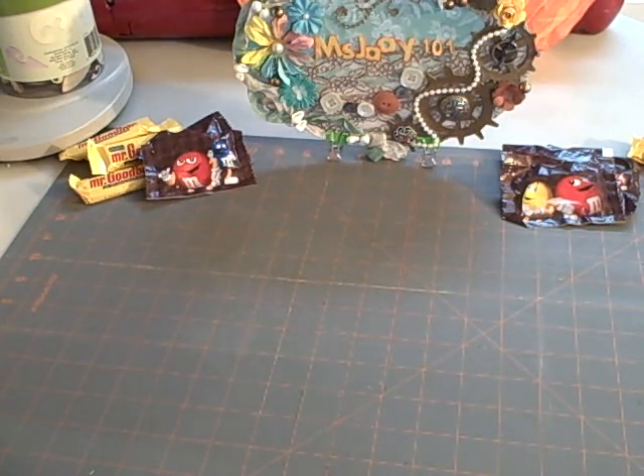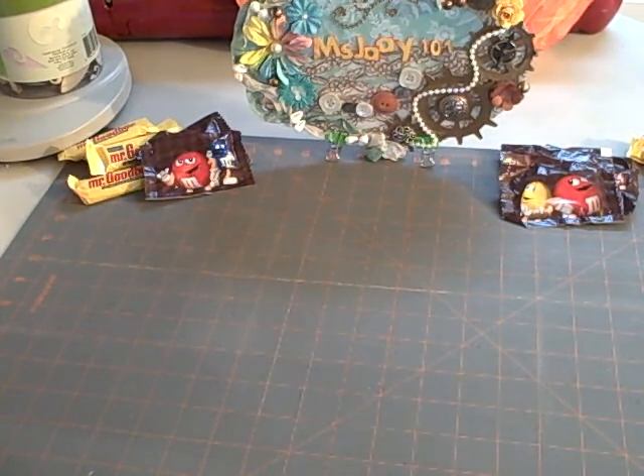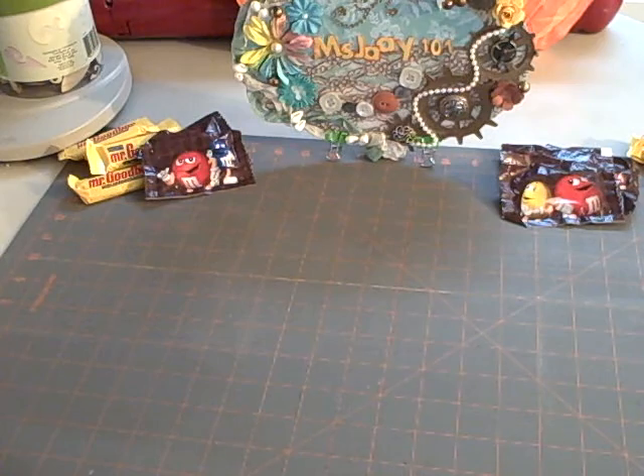Hi scrappers, this is Miss J and I want to share a project with you. I am hosting an altered beatbox on myscraproom.ning.com and I wanted to give a demonstration of what to do with your beatbox.